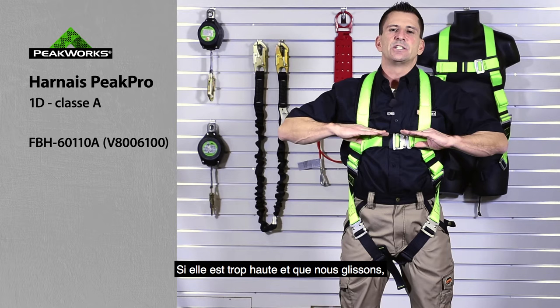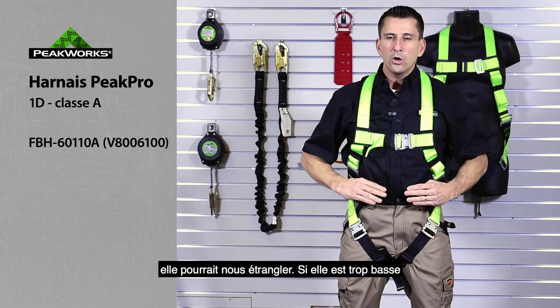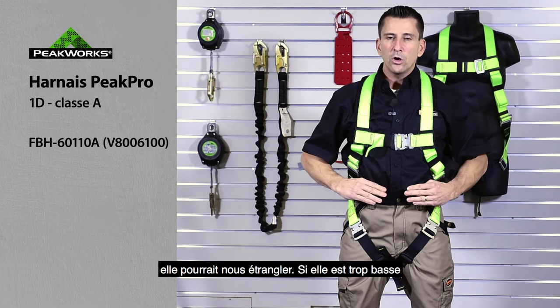We want a big chest. If the chest strap is too high and we fall into it, it could choke us. If it's too low and we do a head-first fall, we could fall out of it. So positioning the chest strap is important.